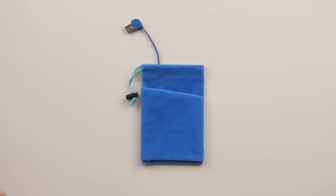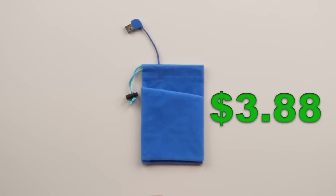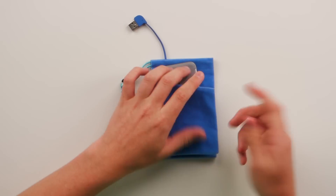So this thing right here is a USB hand warmer. It goes for $3.88. And what it does is it can warm your hand or warm other things. You can warm a phone, warm this — you can really warm a variety of things. You can get creative; I'm not gonna go any farther from here. So yeah, it's pretty sweet.